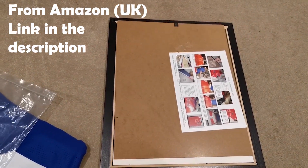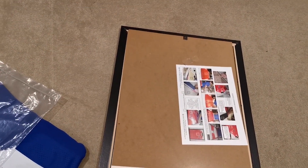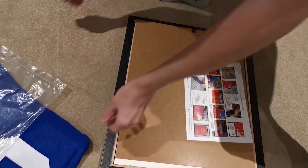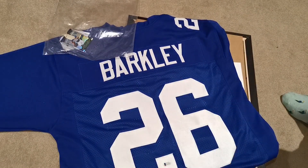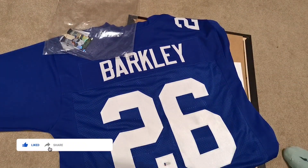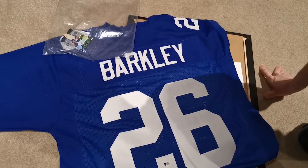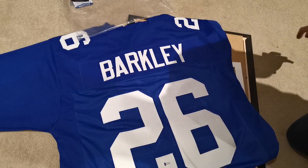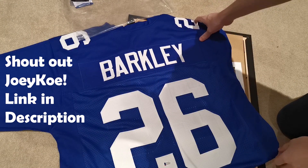First thing: you need a frame and you need your jersey. Today we're using a Saquon Barkley jersey. I won this in one of my previous videos — I won it from a breaker in the US on a random. Anyone that put some entries into their breaks got an entry and I won it, around Thanksgiving time. Scroll back through my videos if you want to check that.